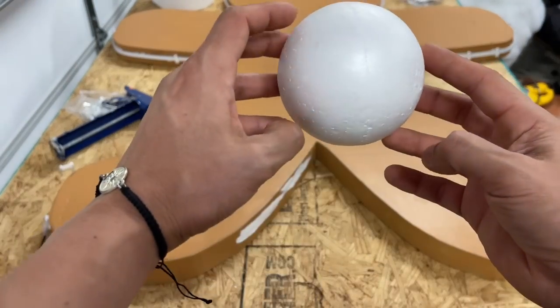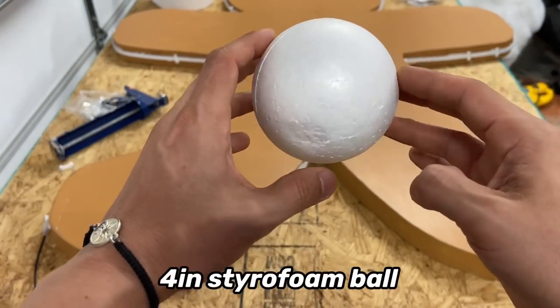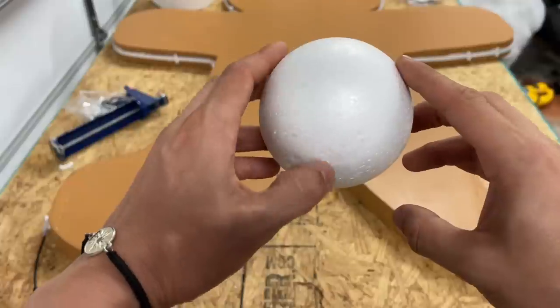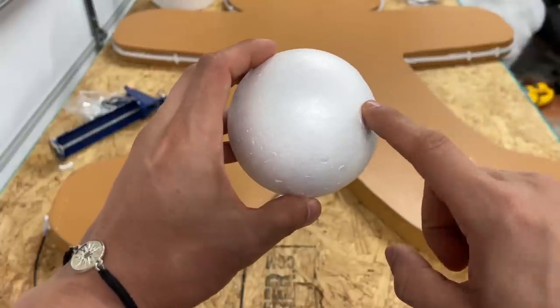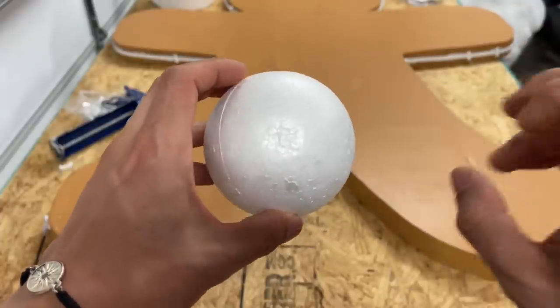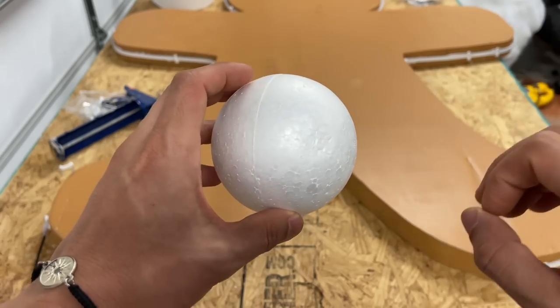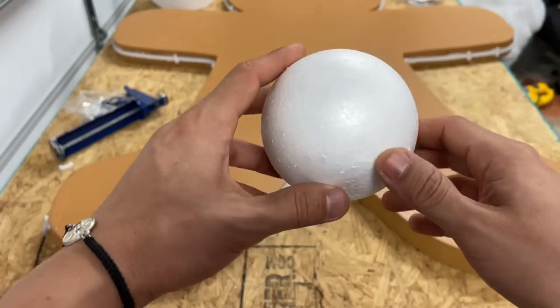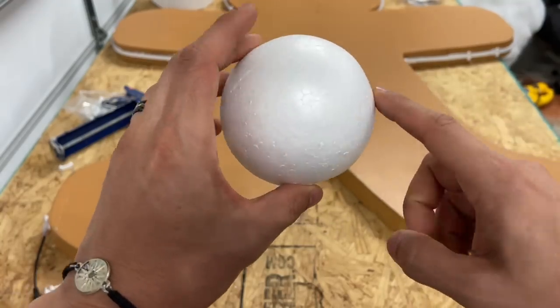For the eyes, I'm using a 4-inch diameter styrofoam ball, which we'll cut in half along the seam with an insulation foam knife. We can also use styrofoam balls for the buttons, but I like to get fake donuts or fake candies for the buttons normally. We also have colored rope that we could use for frosting. We can leave the eyes white or paint them.